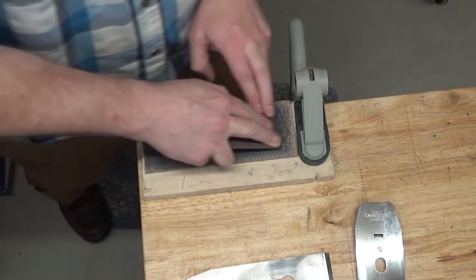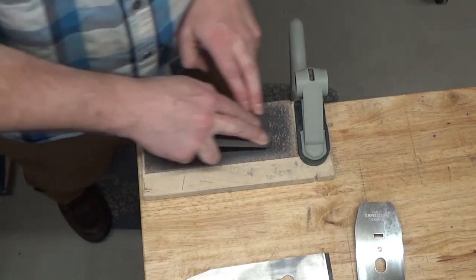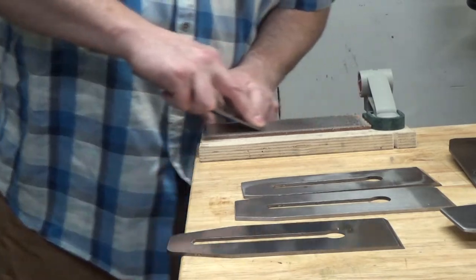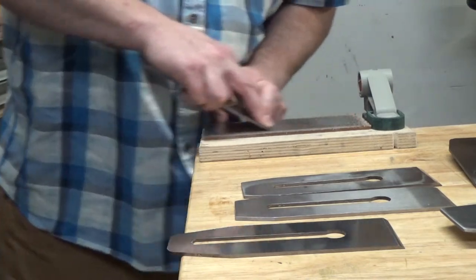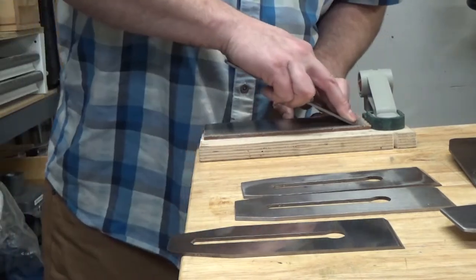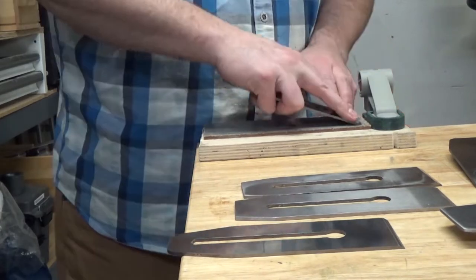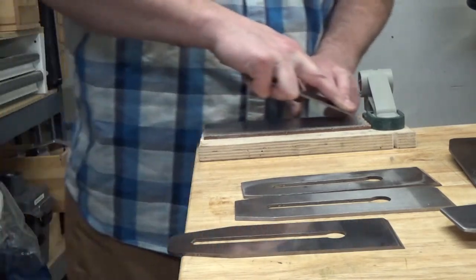I've been using this Veritas plane iron in my Taytools 5.5 bench plane, and I have some lessons learned to share. As predicted by the three-axis chart, the Veritas blade does not polish as easily as the Taytools iron. To my best estimate, it takes about twice as many strokes to get about half the polish with this Veritas iron compared to the softer Taytools iron. I also find I have to apply compound to the strop each time, whereas with the Taytools blade I could get away with applying compound maybe every three or four times.